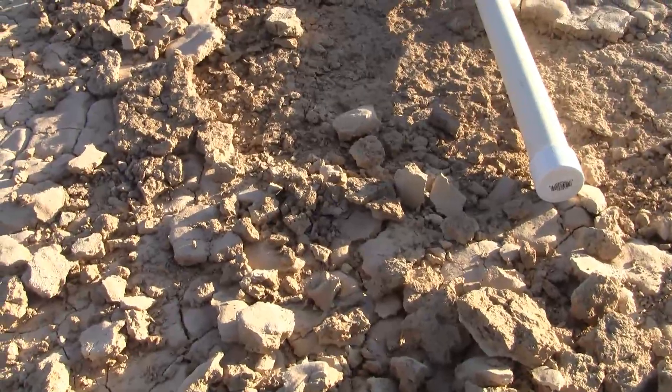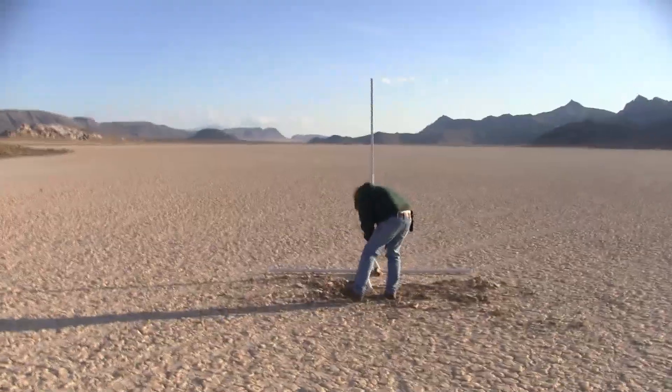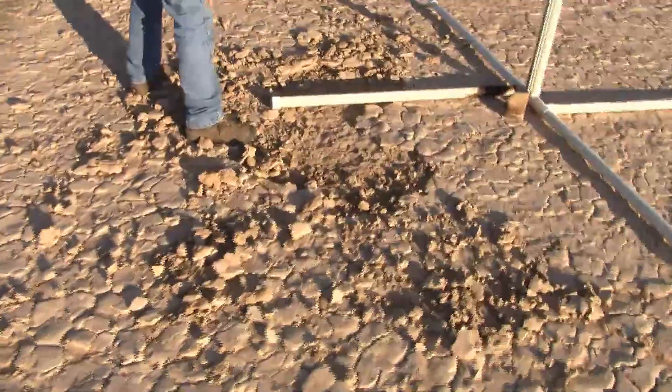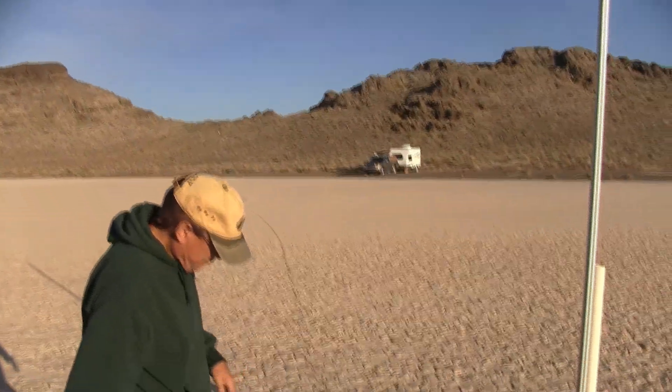That's why everybody buys $400 launch pads. What do you want to do? Let's have a look at the lug.